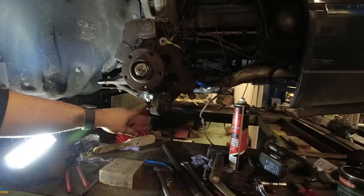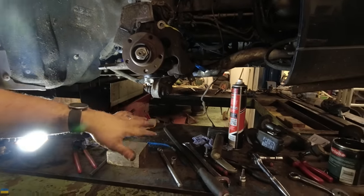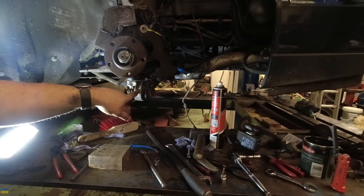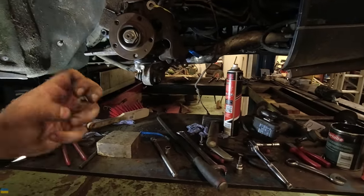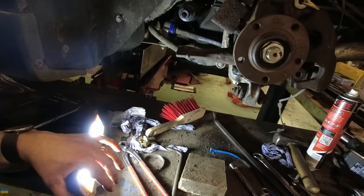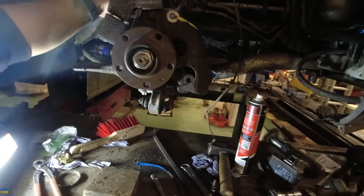I haven't done up the bottom joint bolt here - the pivot bolt - because that needs to be done up when the car is at normal ride height. If I do it up when it's on droop like it is now, when it goes down to normal ride height it will permanently have the bush in a state of tension. So I need to do that when the car is back on the ground.